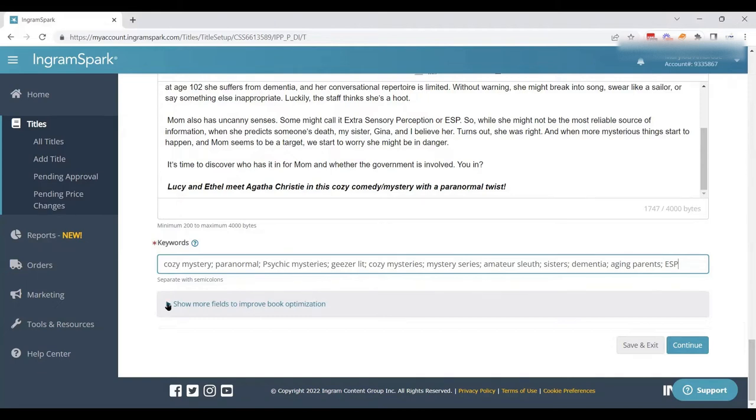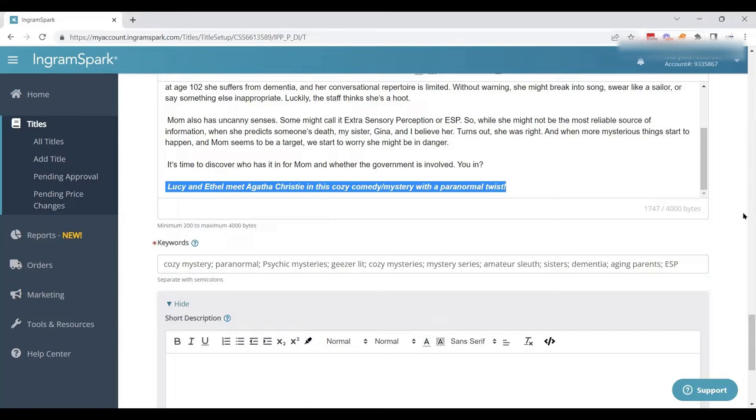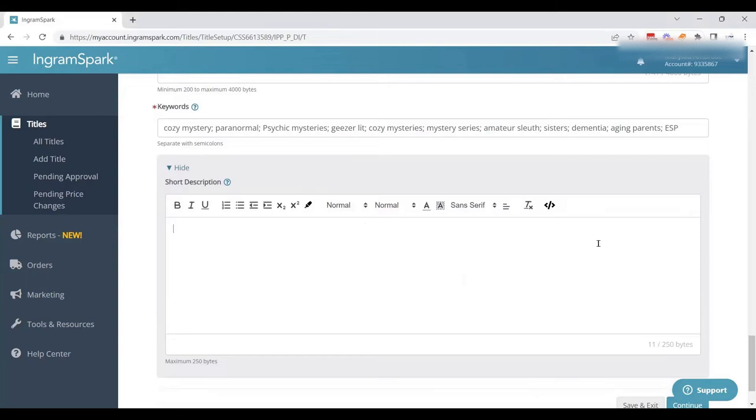We've also got a spot to add a short description — and when I say short, I mean short, up to 250 bytes. I typically use my closing statement or tagline and pop it in there. This one comes in at 199 bytes. This short description might show up if you advertise with IngramSpark or in similar placements. The idea is to give a taste for the book without giving the entire story.